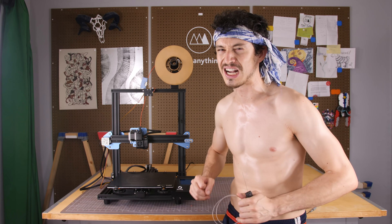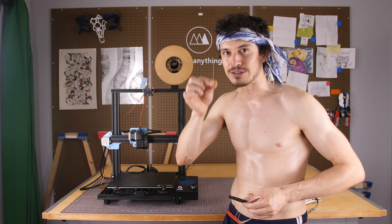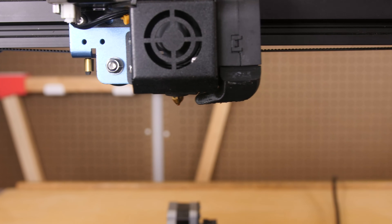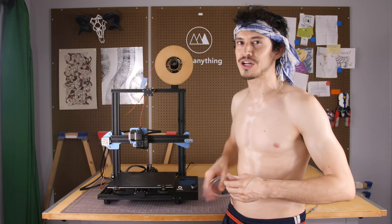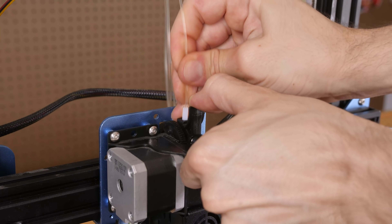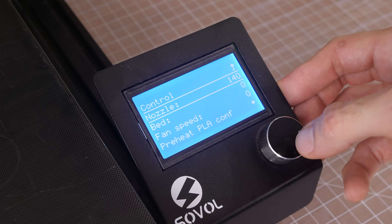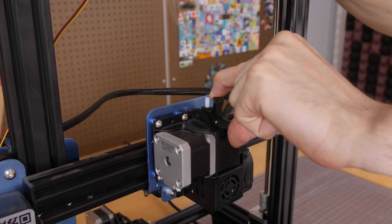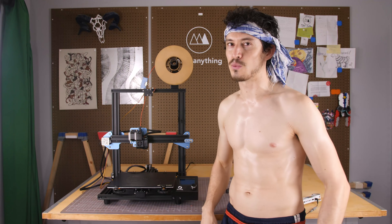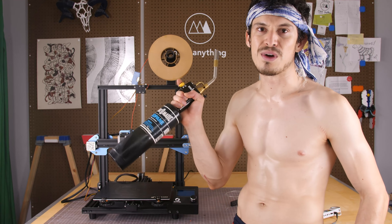But what if you've got a serious clog? Well, you might be able to use those little 0.4mm needles that come with some printers — stick that up the nozzle, dig it around, and if you're lucky the filament will start flowing again. If that doesn't work, you might try a cold pull: heat up the printer to 250 degrees, feed in some ABS or nylon filament, let that cool down to about 140 degrees Celsius, then yank out the filament and hopefully the debris will be stuck to the end. If that still doesn't work, then it's time for the most surefire way to purge your filament: with a blowtorch.